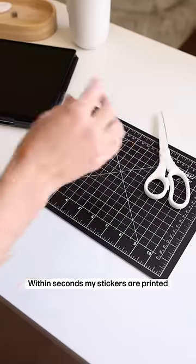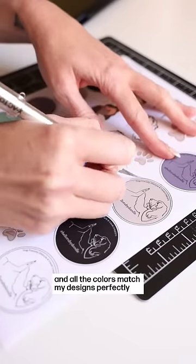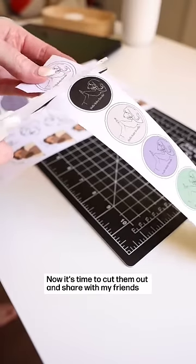Within seconds, my stickers are printed and all the colors match my designs perfectly. Now it's time to cut them out and share with my friends.